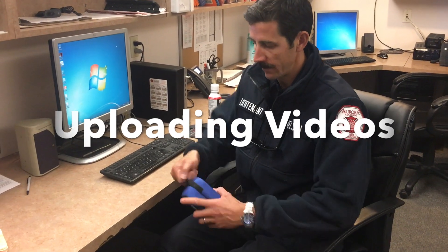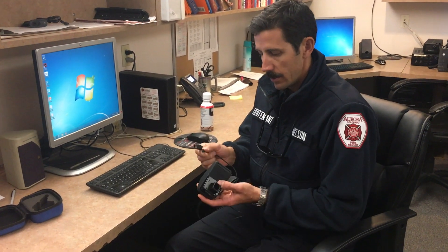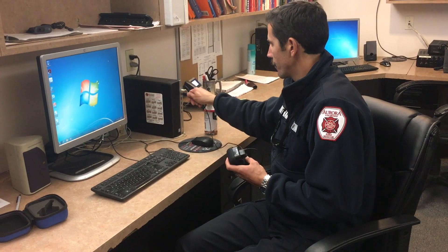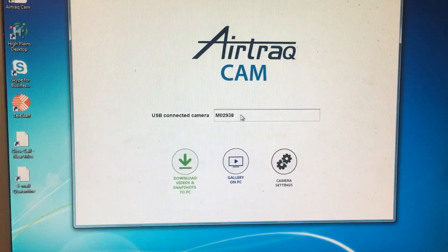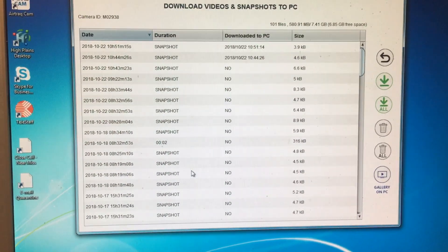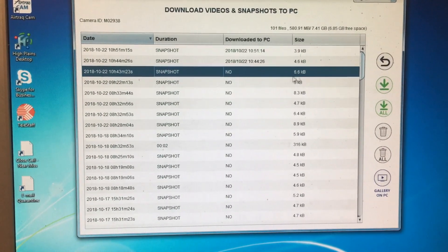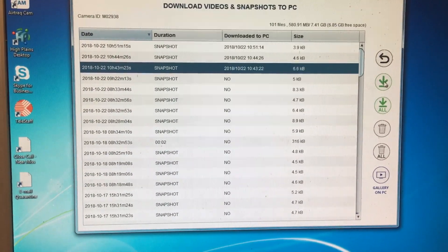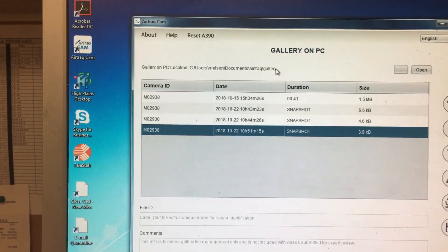Once your intubation is complete, take your video camera to your computer. Each station has a specific computer with the AirTrack software loaded on it. Plug the camera in via USB, then open up the AirTrack software. Once plugged in, you'll see it appear under the USB connected camera field. Select 'Download videos and snapshots to PC' — this will pull up every video and snapshot taken from the camera. Select the intubation you want to upload, go to the green button, and hit upload. You'll then see it uploaded to your selected folder and ready for viewing.